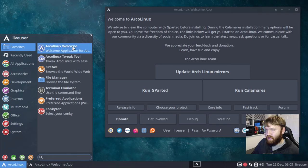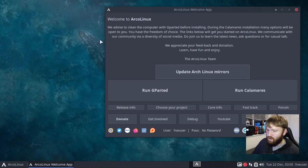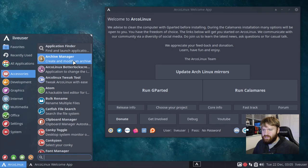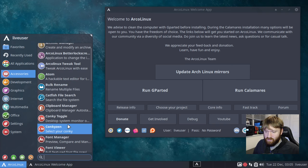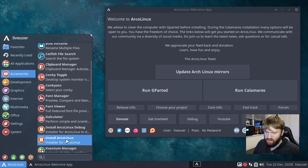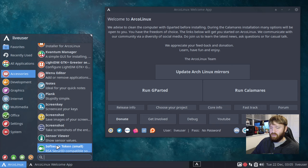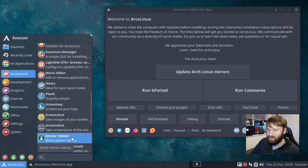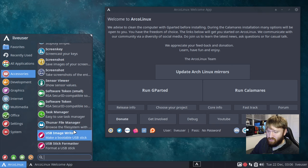Looking at what they have installed — the favorited items include the welcome screen, a tweak tool I'll check out after install, Firefox, File Manager, and Terminal. Under Accessories they have Archive Manager, Better Lock Screen, the tweak tool again, Atom — that's a nice touch — Font Manager, Catfish, the installer, Conky, Plank. They also have Sensor Viewer, which I did a whole video on for checking CPU and GPU thermals — it's nice they include that out of the gate. There are also a couple of different file managers, a task manager, and a USB Image Writer.